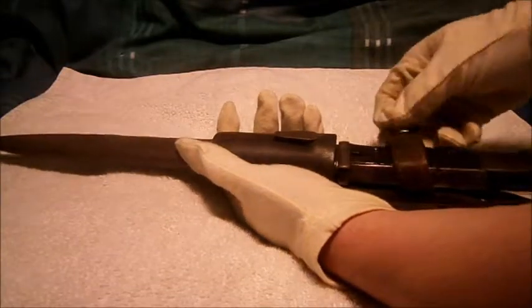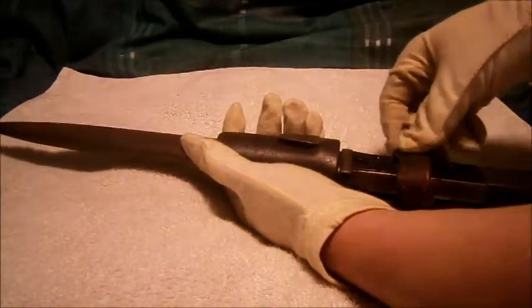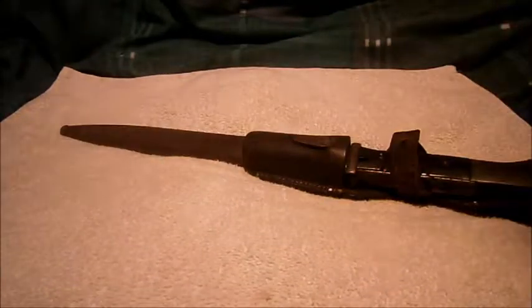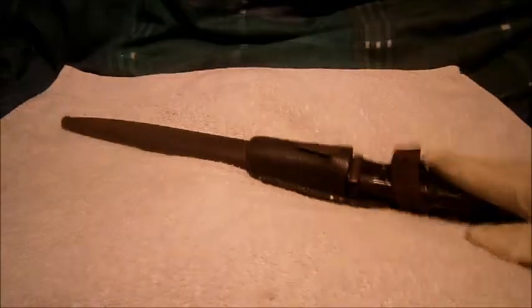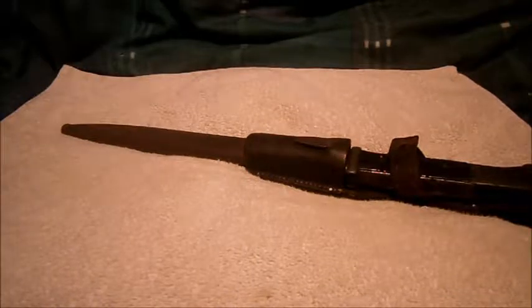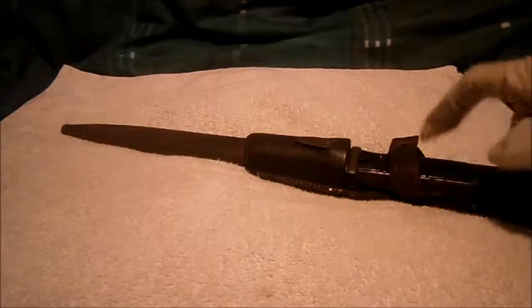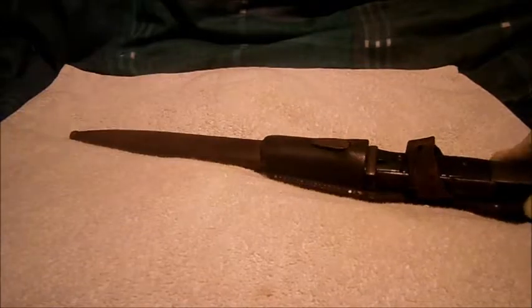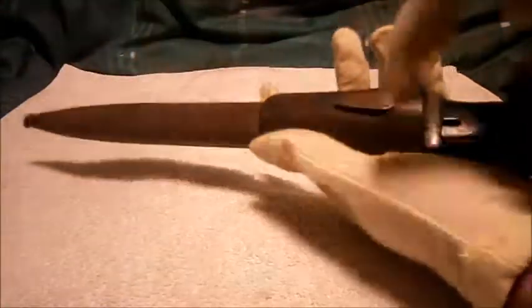When the Germans adopted the Kar 98k in about 1935, they weren't really bothered about changing their bayonet, because during the First World War they had these bayonets — of course First World War era dated — and they were wooden-gripped ones. They also had something called the sawback, which were ones like this but with massive great big blades, literally like a saw.